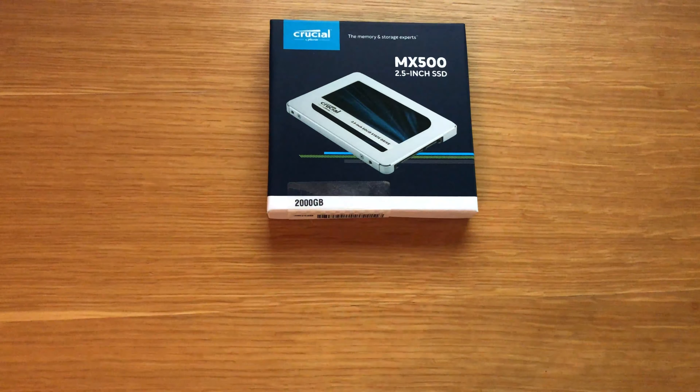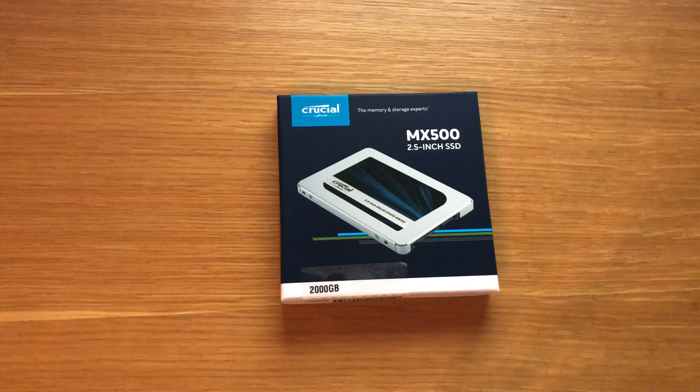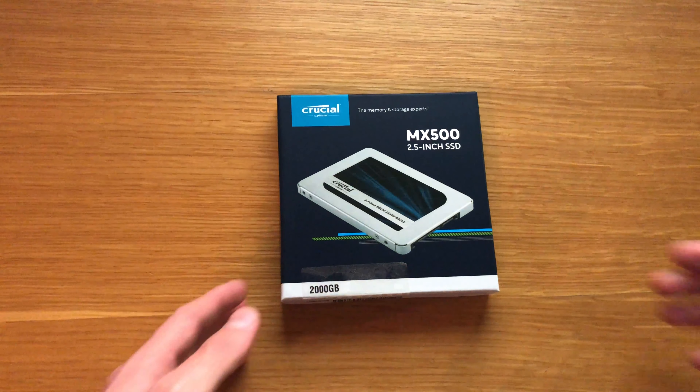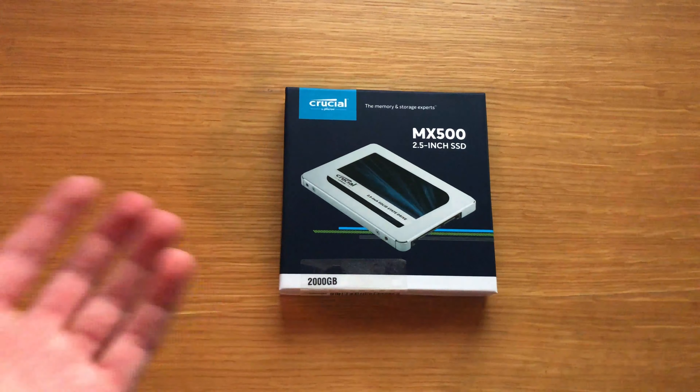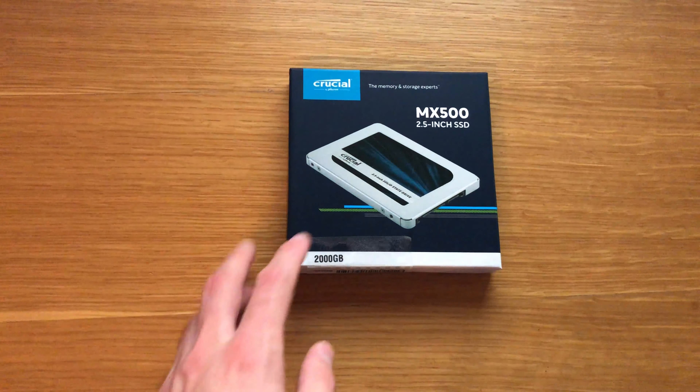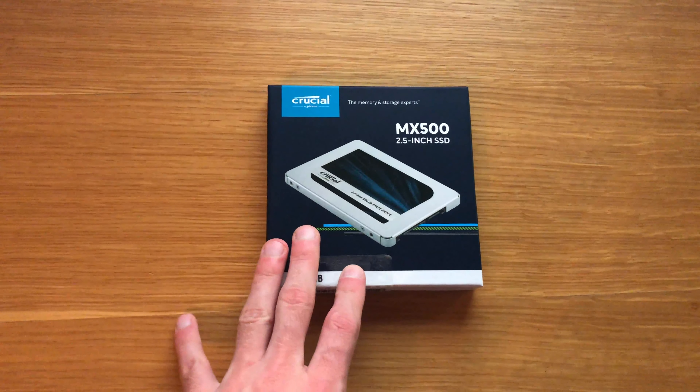It comes with a spacer if you need to go from 7mm to 9.5mm, and I'm really glad they added that because a lot of computers require it. One of the key features of this device is it can last 1.8 million hours in life expectancy, which is absolutely absurd — even running 24 hours a day, you're looking at decades without any issues.